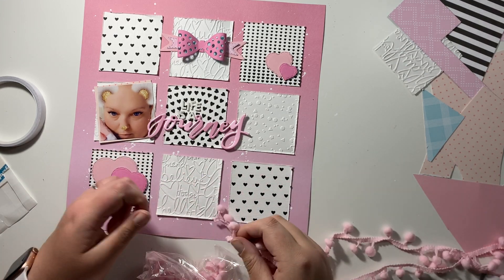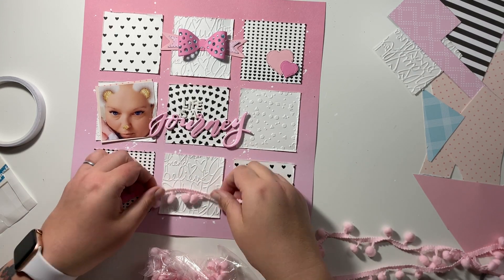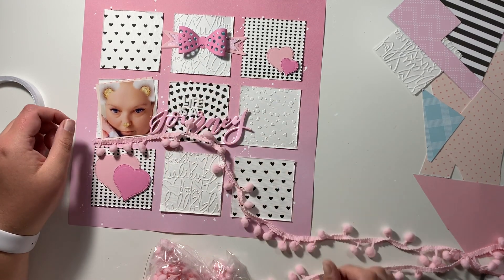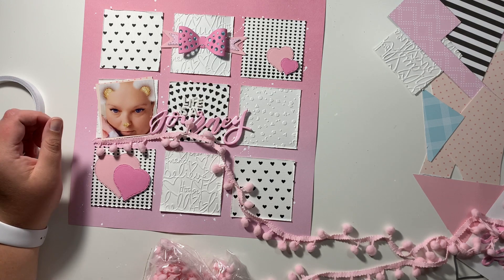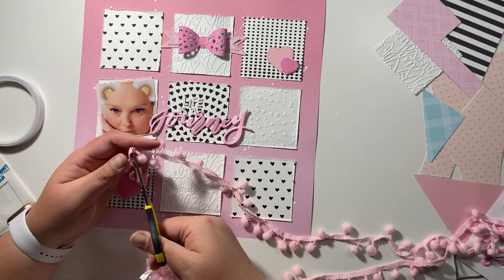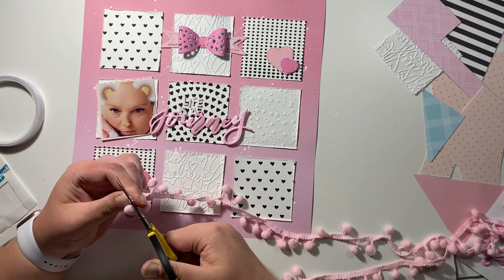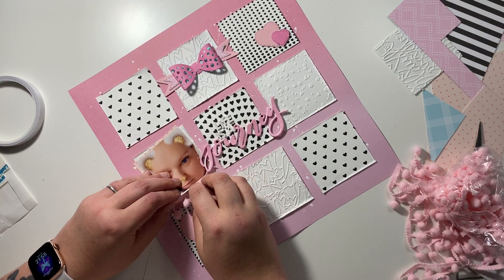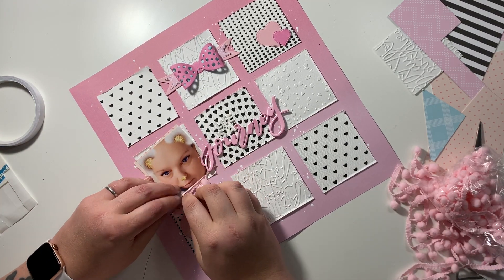I've just sped that whole part up where I've added my title on. I've used the pink word 'journey' from an older pack of Thickers, so again just diving into my stash. I've used the tiny little white alphas - the Page Evans ones - to spell out 'Life is a' and then the title is completed by the word 'journey'.